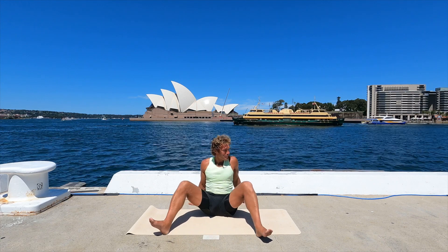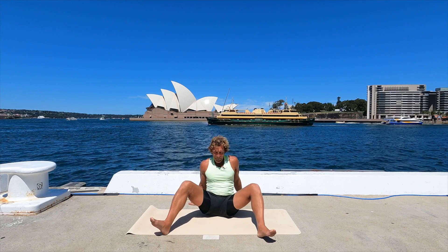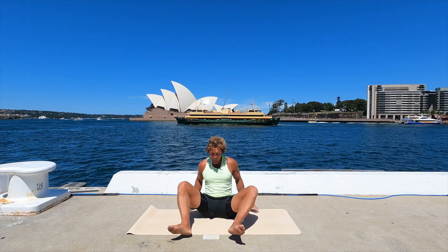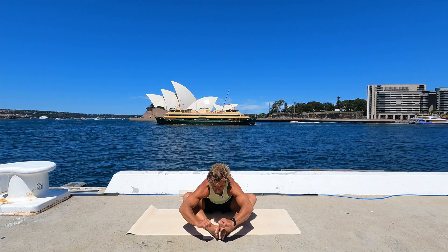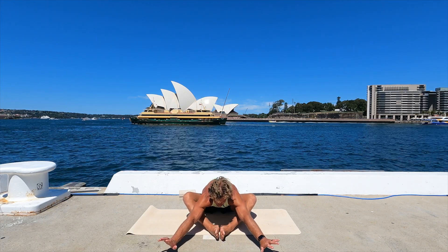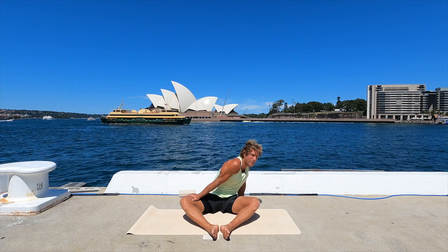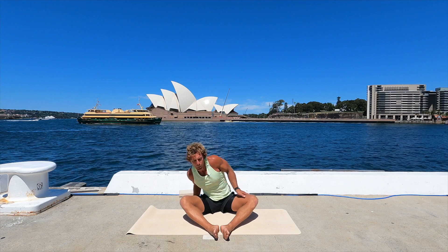Couple more each way — knee in, hold one, and out. While we're here, feet together, knees wide. Get out in front here for a second. Come up, lean over to the side — doesn't matter which way — give yourself some space to just gently coax the knee out. And swap.